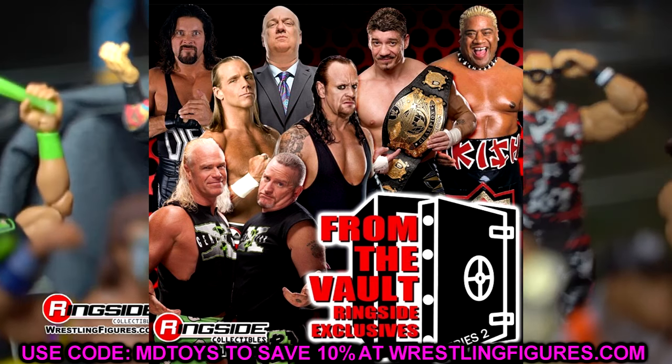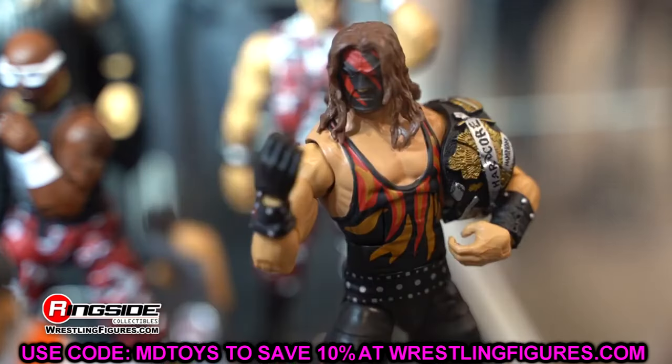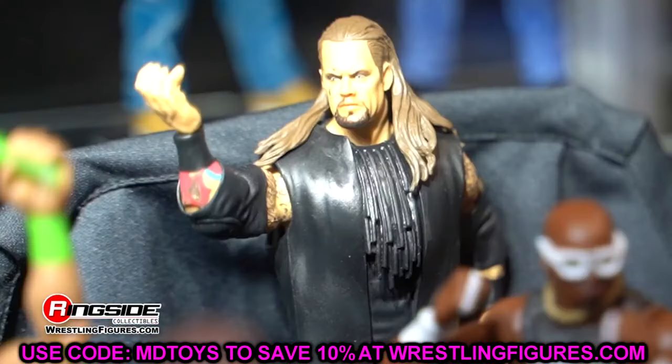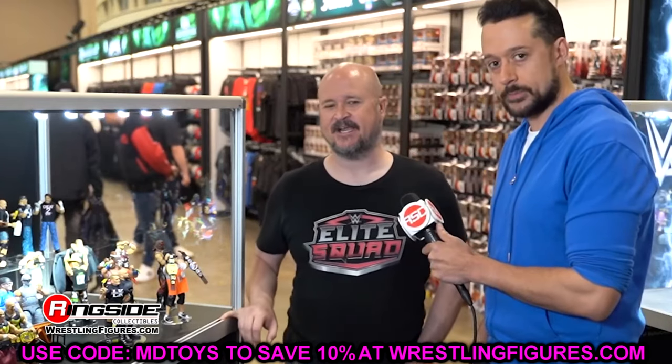But From the Vault Series 2, I think we got a couple of stinkers. I don't think this full wave is going to be able to compare to series one. When we review series two and get into that, we'll take a look at how they compare. But in a best-of-seven set, I think I'd take series one From the Vault in five games — they could just sweep them. Series one was so good.